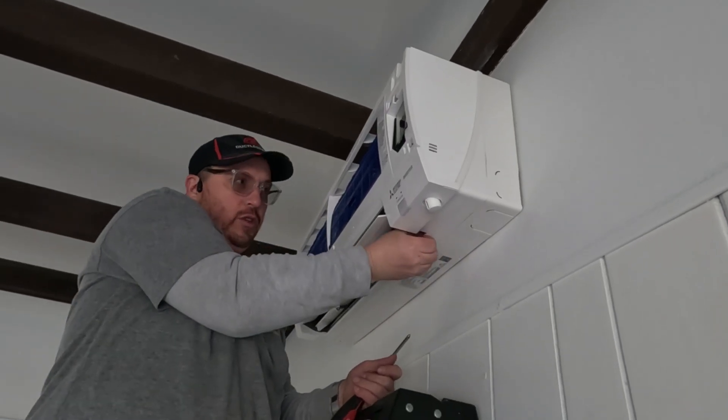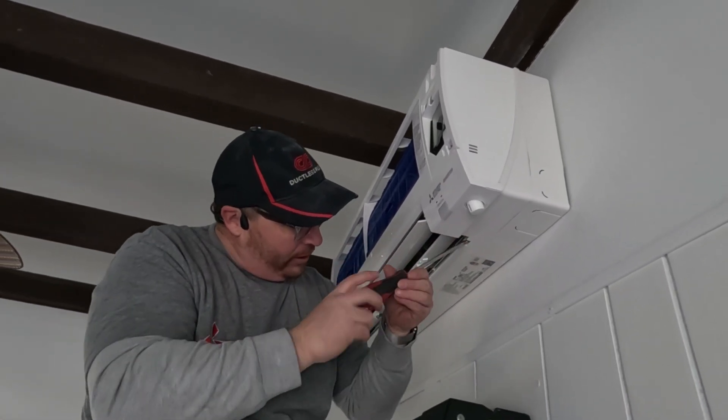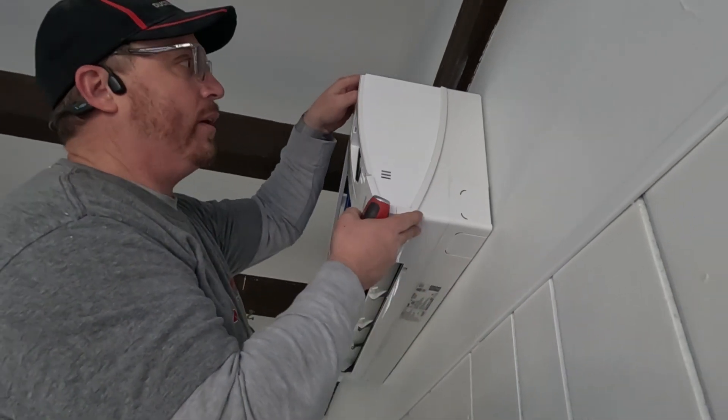These units are kind of cool because you don't have to take the whole thing apart — you just have to take this one little panel off.